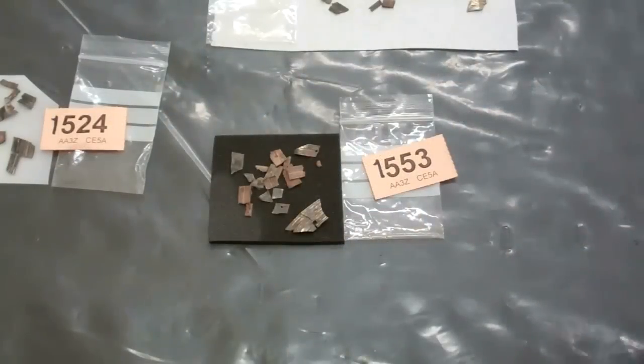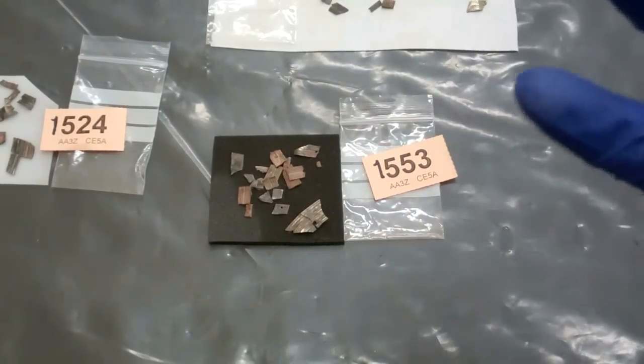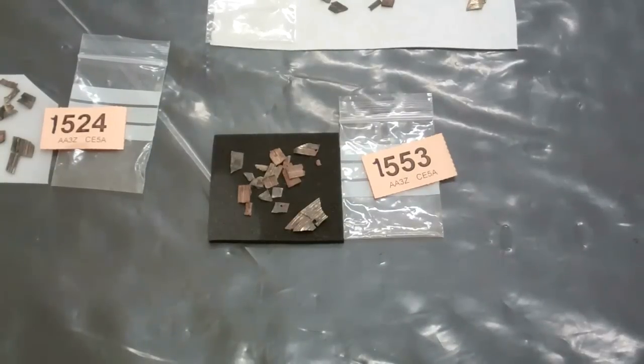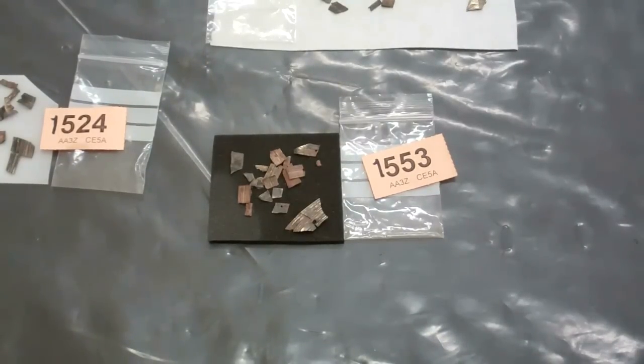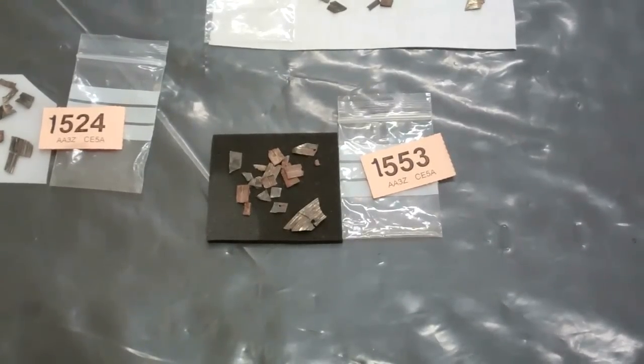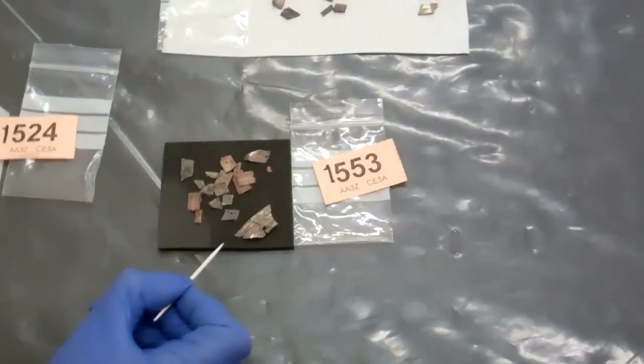We've switched from focusing on the patterns to the ridged fluted sections, because these will actually start to give us, or potentially give us, the shape and size and curvature of a helmet. Now Fleur's just going to point out some of the features that she's found for us.